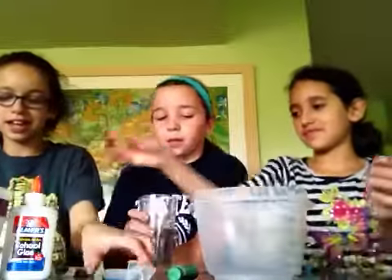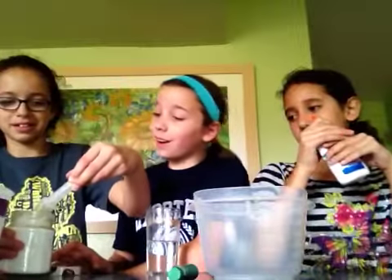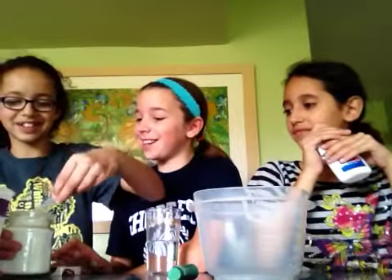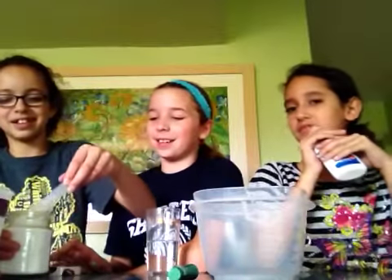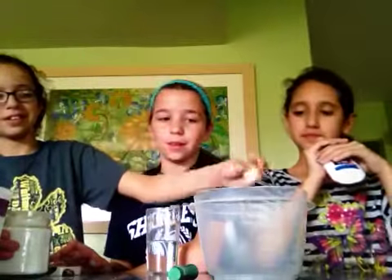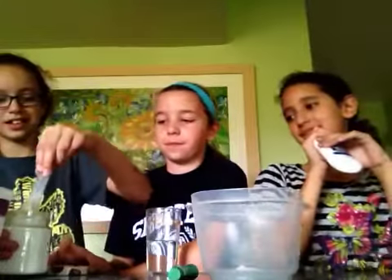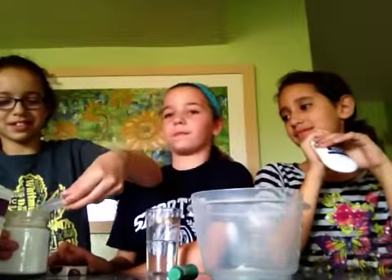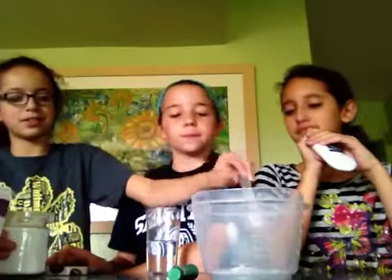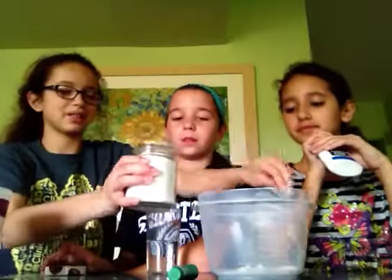Okay, so what we're first going to do is take about three teaspoons of borax. One. Two. And three.